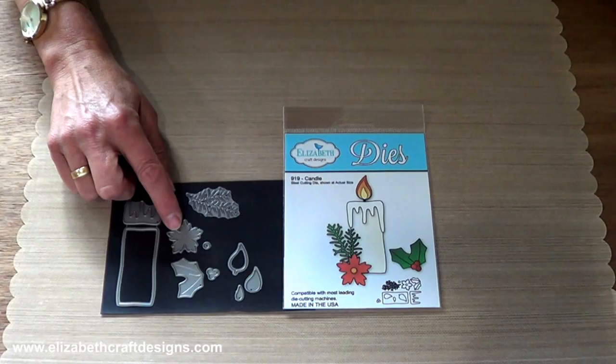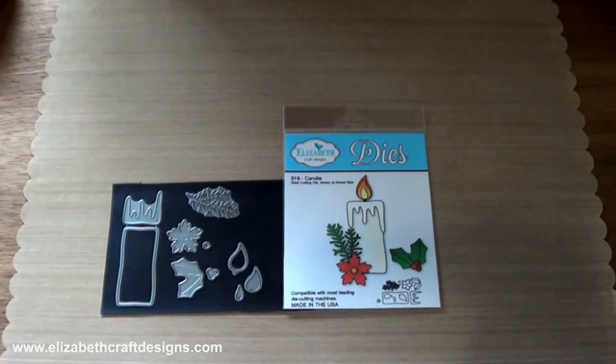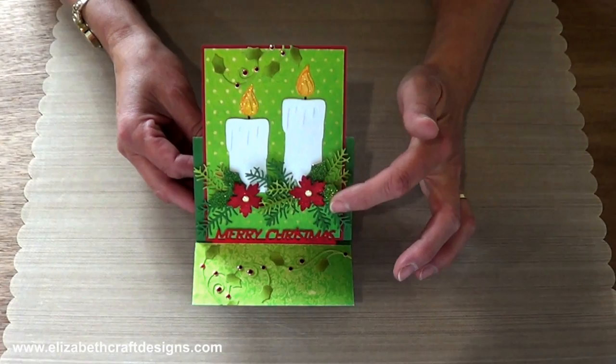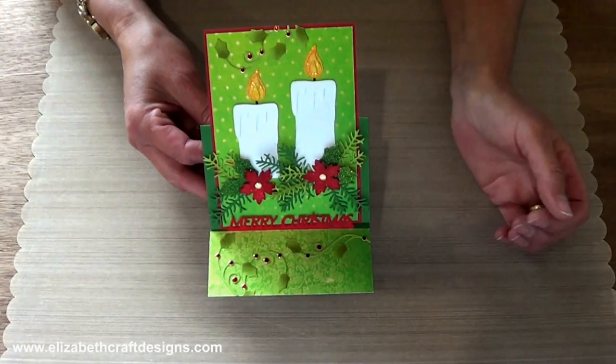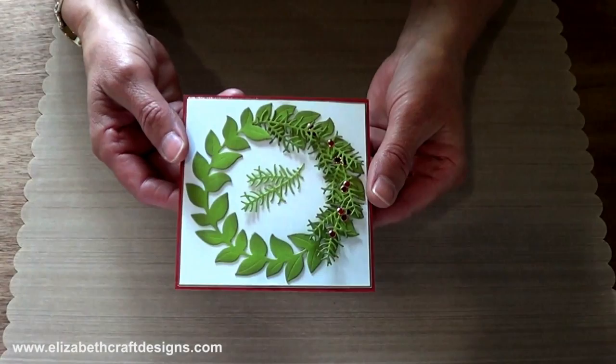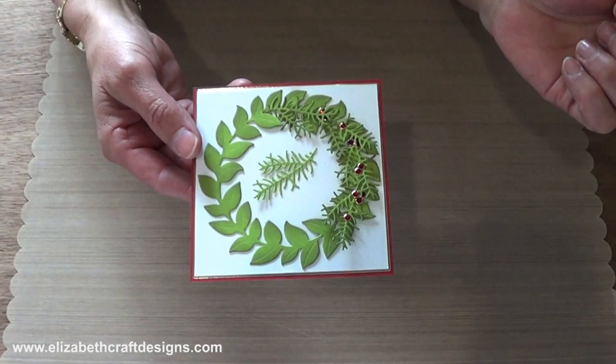You can make candles in different heights by cutting at the bottom. The embellishments are great for decorating the candles themselves or for surrounding the candles, and they work for wreaths and tags and so many other projects too. I want to show you the candle card — it's a stand-up helper card. I did cut one candle shorter, and I used the sprigs, the holly leaves and the flower. I also used the holly flourish on this card, which I will show you later. And I also want to show you the wreath — I added the small sprigs and I'm going to build around it and add the glitter dots. You can also just use the small sprigs to make a wreath.